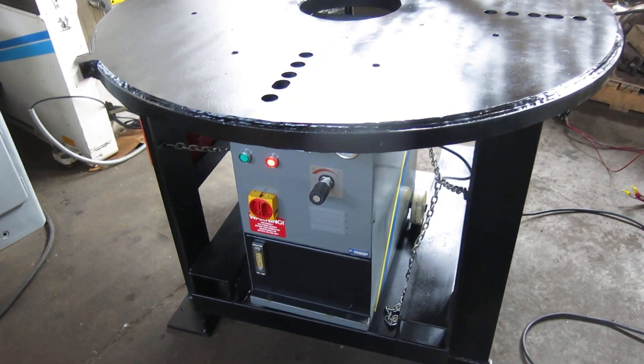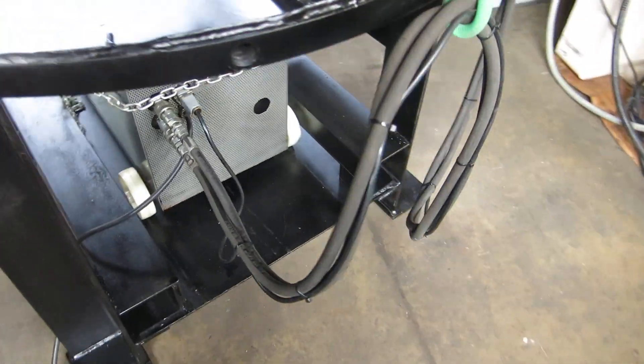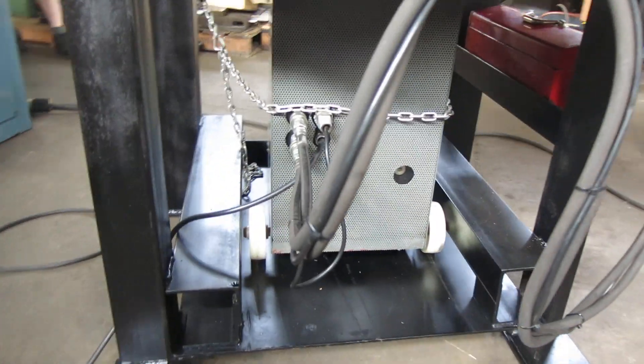When it came in it had light surface rust on it from not being painted, so we cleaned it and painted the table. Someone went to all the trouble to make a beautiful table and didn't paint it, so we did it. But there's the hydraulic unit.